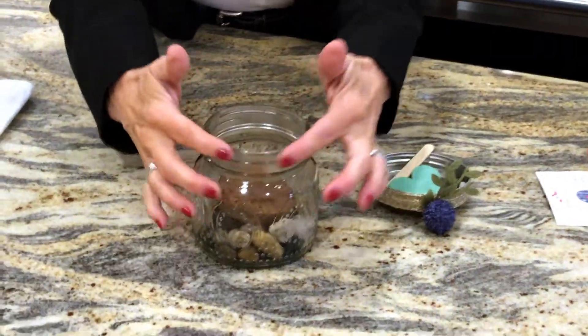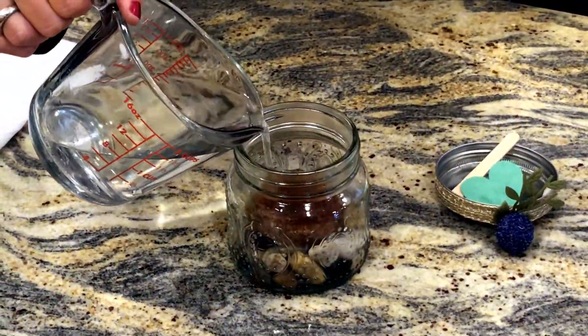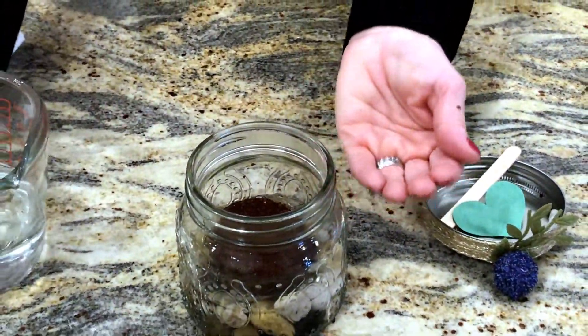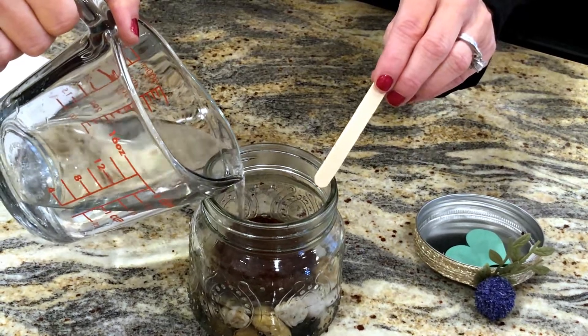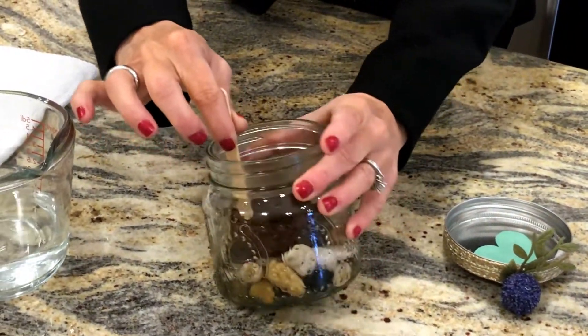Hey friends, my name is Debra from Debra's Simple Garden, and today I'm going to show you the pretty simple herb jar. I designed this cute little thing and it's very simple and easy. Everything's included except for one cup of water. When your little herbs do grow, you can enjoy them inside your home or plant them outside when the weather's permitting and they're strong and ready. Let's get started.